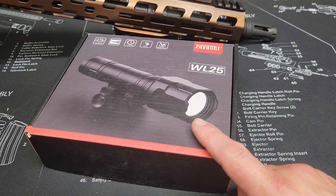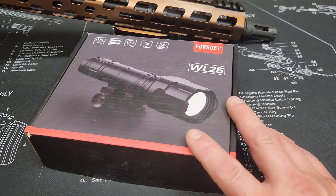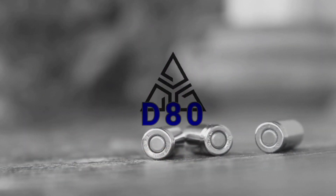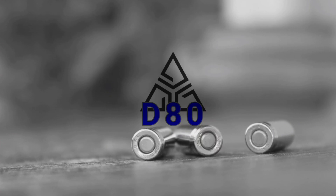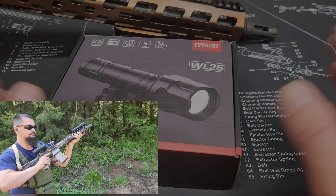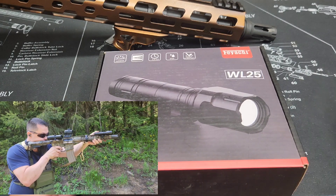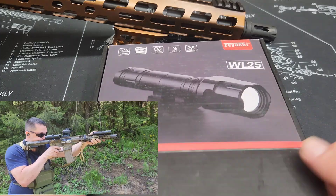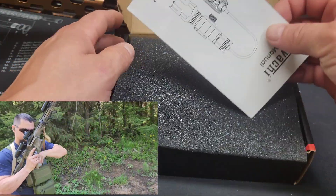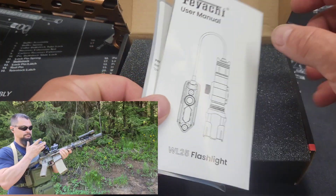The Fiatchi WL25 flashlight weapon light - these things are great. I'll show you an alternate way that I mount these. Just a quick disclaimer: I got this for free. I have the charger and an extra battery off to the side, but this is what it comes with: the owner's manual. It's a 1200 lumen light.